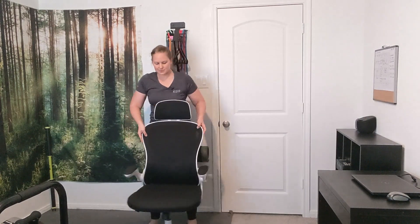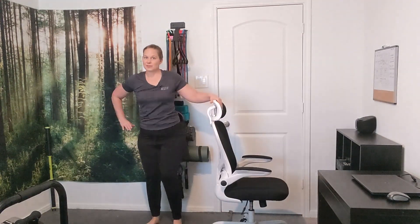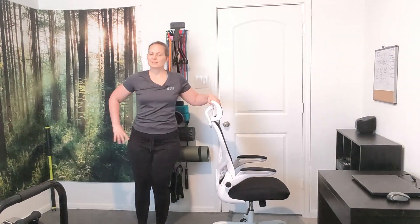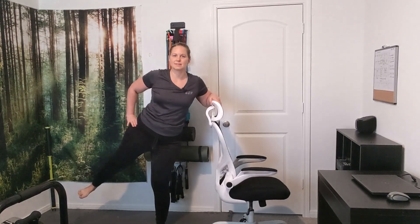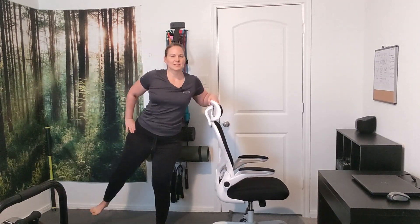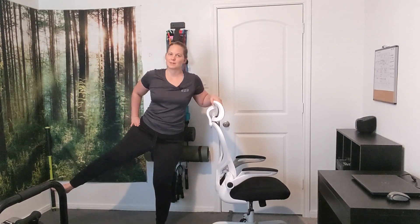Now we're going to do that to the other side. Out, back, in, down. Keep that straight leg from walking out. Even if you only come up this high, that's fine — it's the range of motion that builds over time. Going for ten reps.